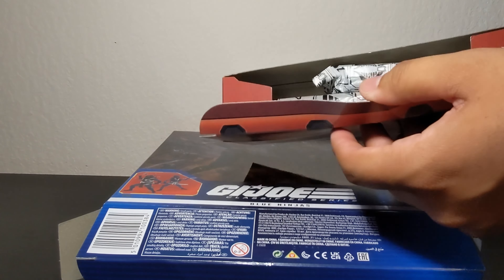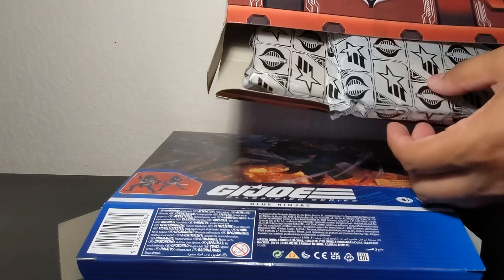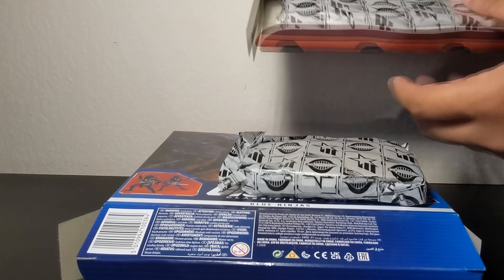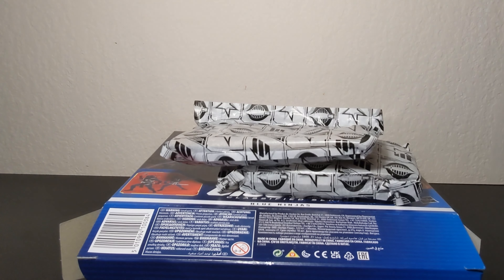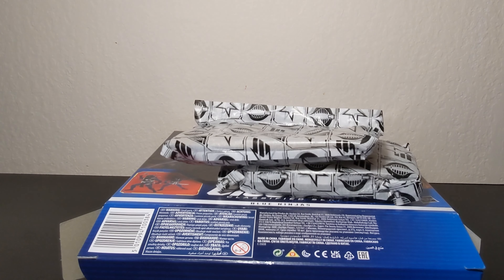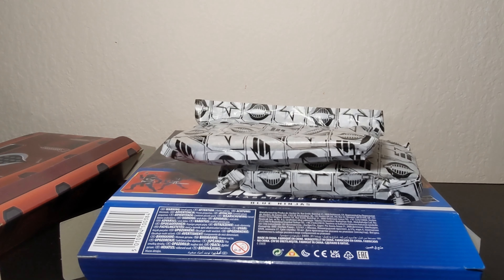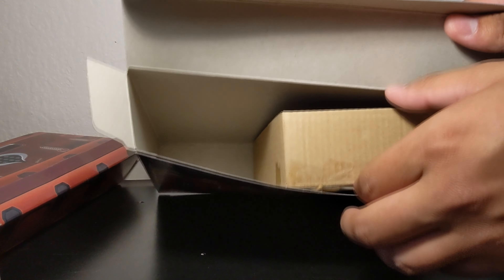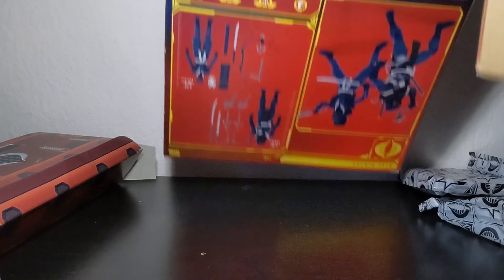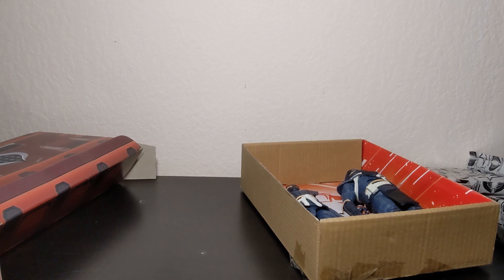I bent it a bit — I kind of wanted to keep that perfect shape. Oh wow, look at these bags! We have the plastic bags and then the actual tray, and that's all that comes inside. Lovely box.